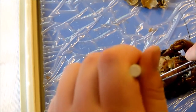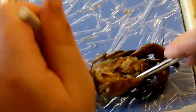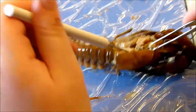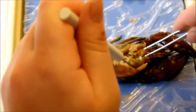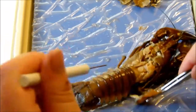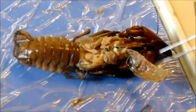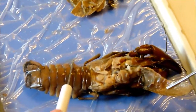Do people eat crayfish? I think so — we could look that up. It probably looks better once it's cooked. Looking at the crayfish with its sad eyes — don't eat me, Ethan.